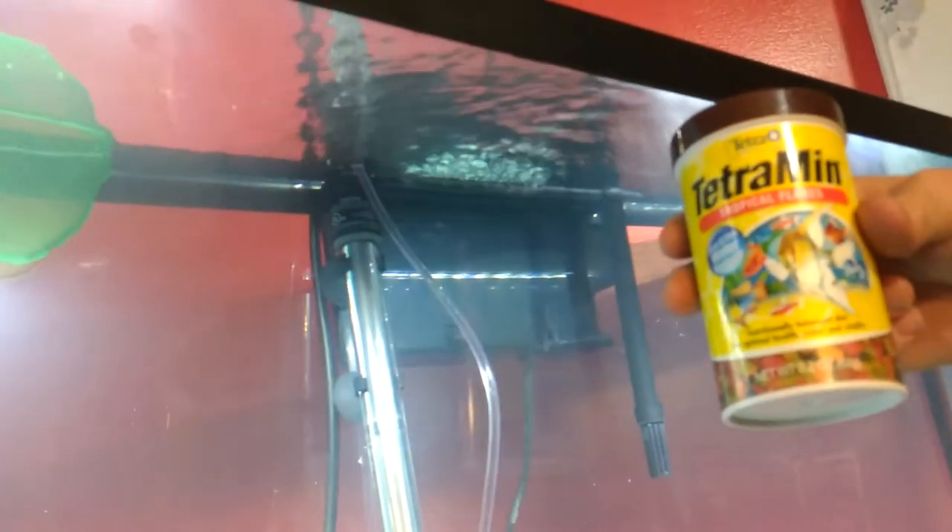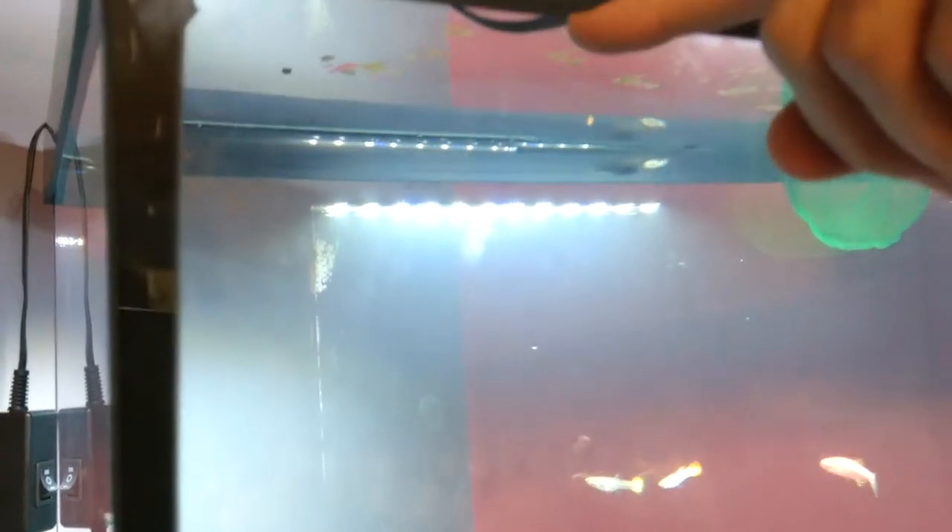We're going to be using TetraMin for the fish food. Anytime I introduce fish into the tank, take care to feed them. As I mentioned in a previous video, I left a little bit of space in the water level so that whenever I added the gravel it would go up.